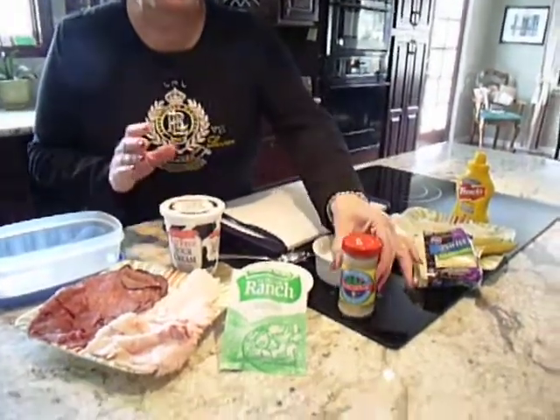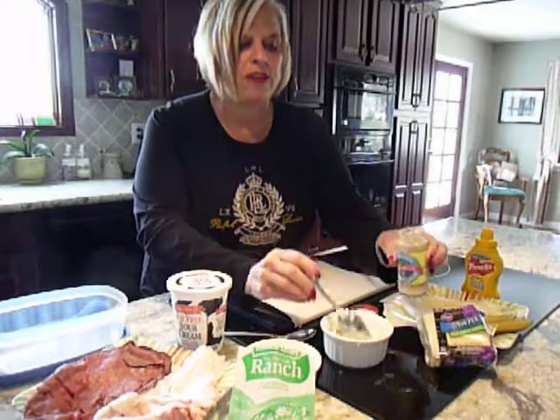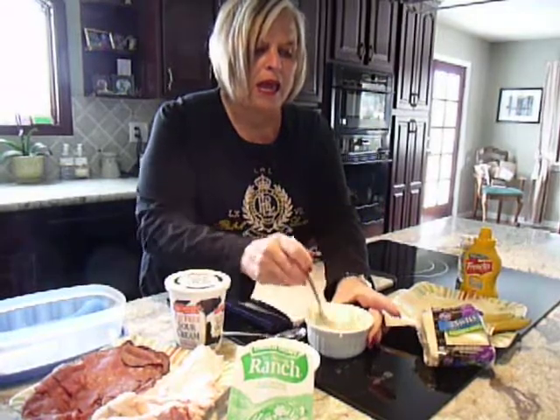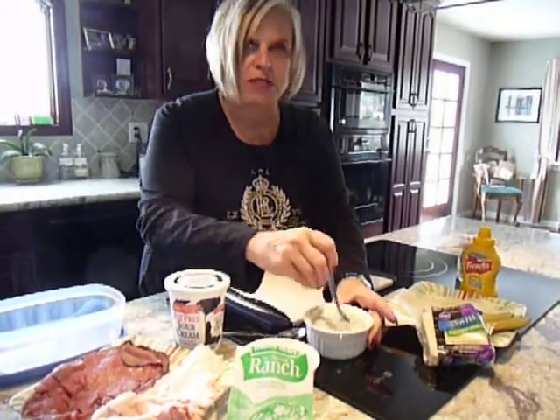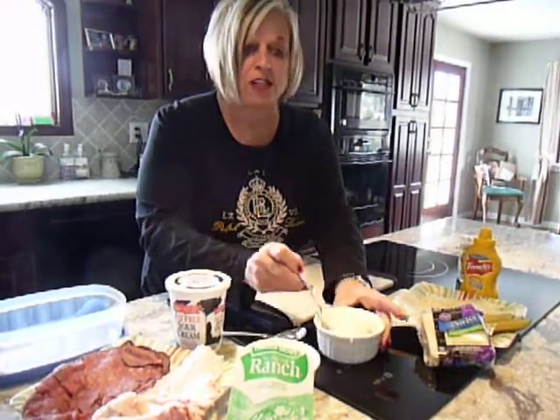I take fat-free sour cream, which I have already in this bowl, and I have two sauces that I make. I put horseradish into the fat-free sour cream and I make a sauce. I can keep this in my refrigerator to use any time — if I'm doing roast beef, it's like a creamy horseradish sauce.